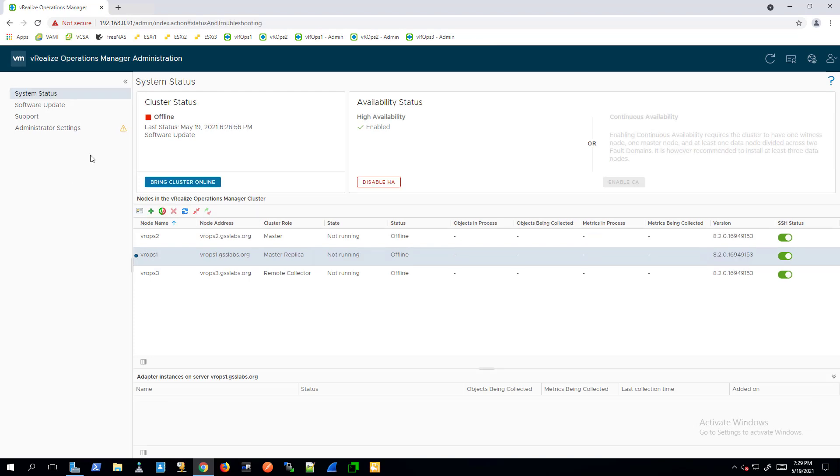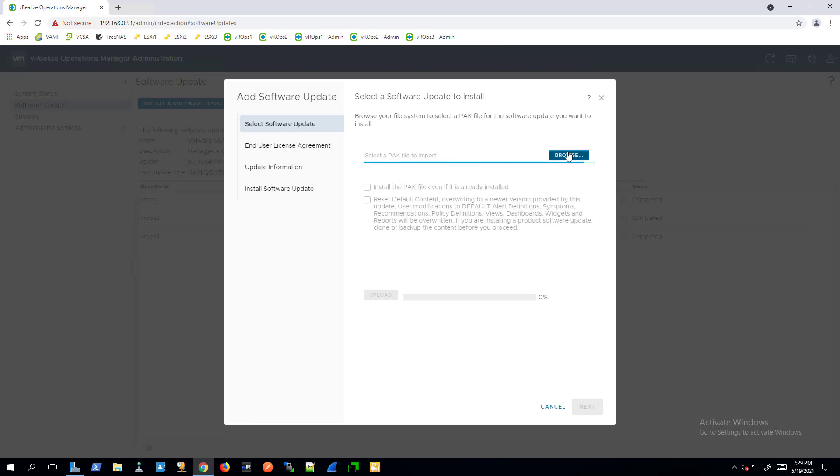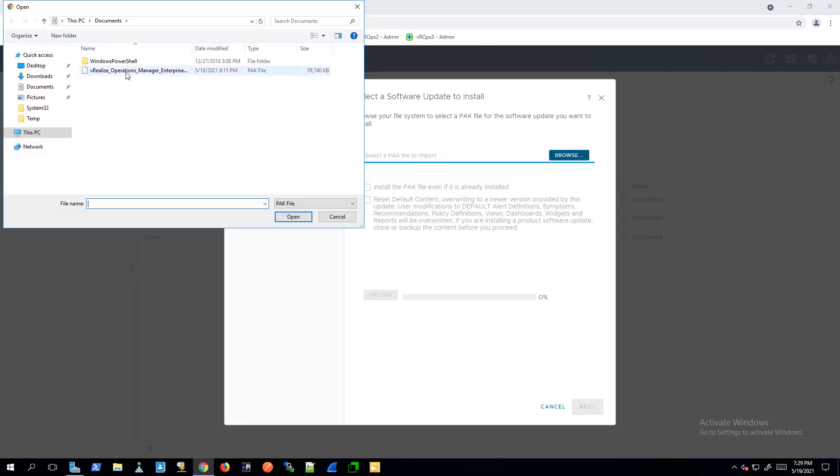Click Software Update in the left panel. Click Install a Software Update in the main panel and complete the steps in the wizard to locate and install the pack file.